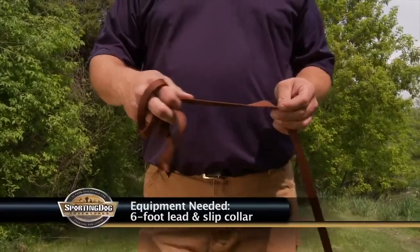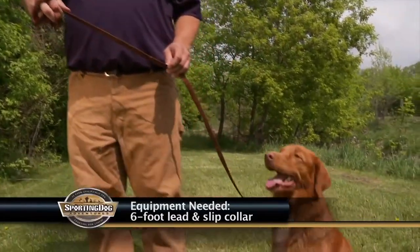Obedience is the foundation for all your training. It's not just for a gun dog, but for a dog for everyday life. Today we're going to be working with the standard six-foot lead and a slip collar.